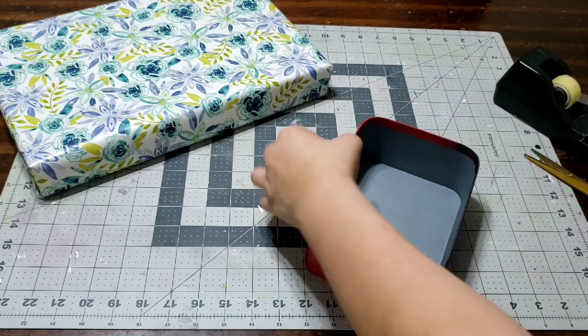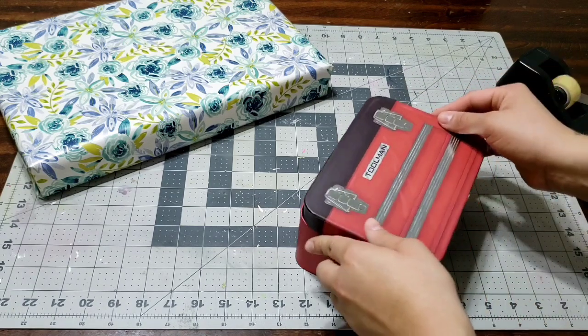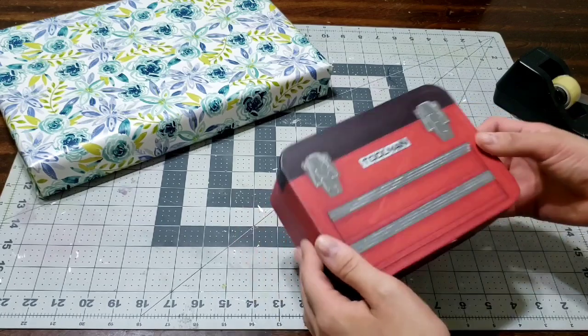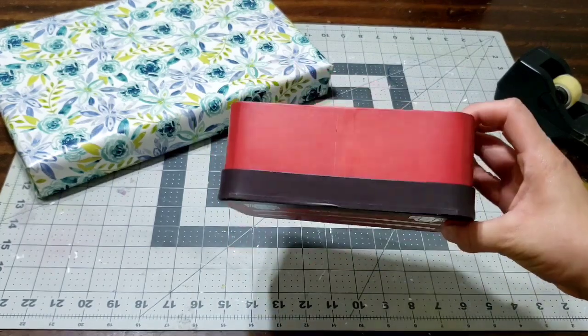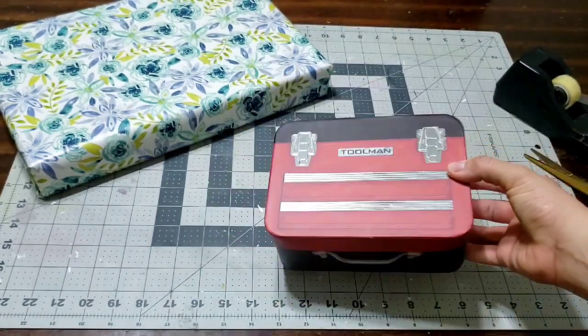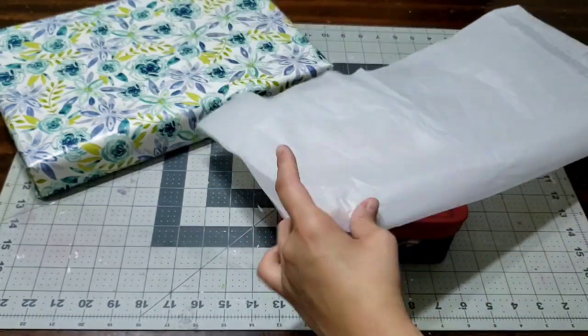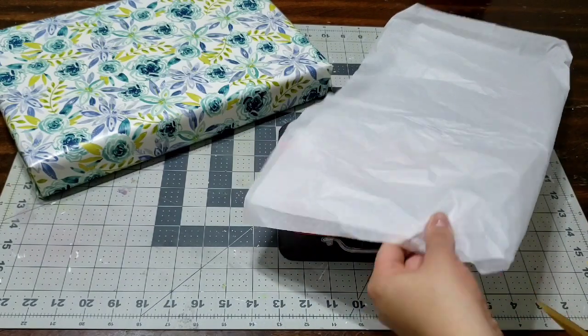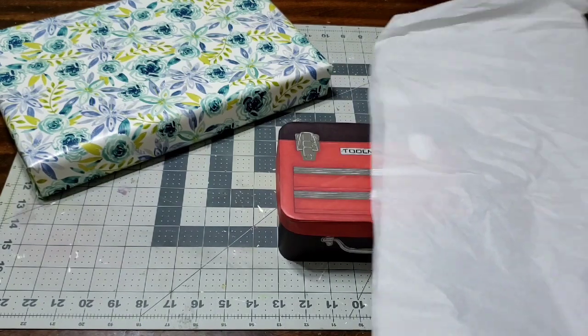Now we're gonna move on to the second piece. I picked up this adorable box at the dollar store - it is so cute, it's a toolbox shape. It's just a little box that you can add things to, and there are so many out there. Check out my Instagram to see the different colors and sizes. I chose the big size and I thought, what can I fill this up with? He could use it for pencils, notebooks, or anything - I love that it's a toolbox shape.